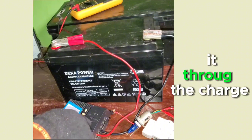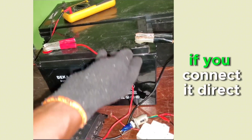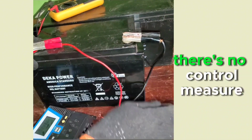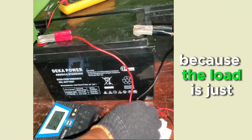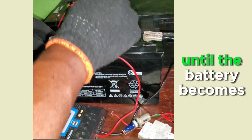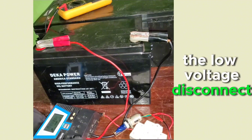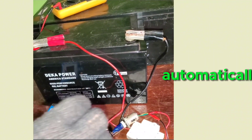To power this DC load, we need to connect it through the charge controller, because the charge controller regulates its operation. If you connect the load directly to the battery, there's no control — it will drain the battery to zero percent. With a charge controller, you can set a low voltage disconnect so the load switches off automatically at, say, 12 volts.